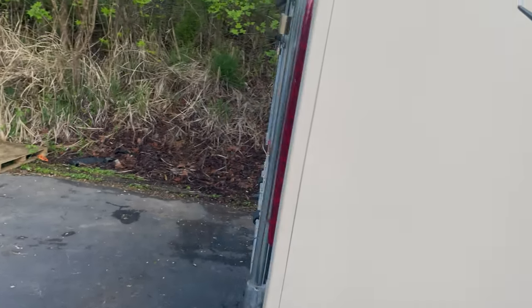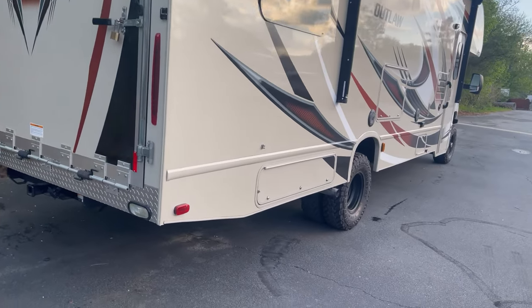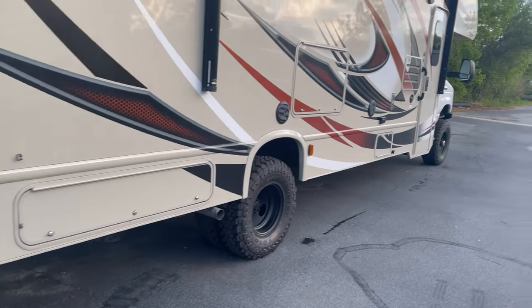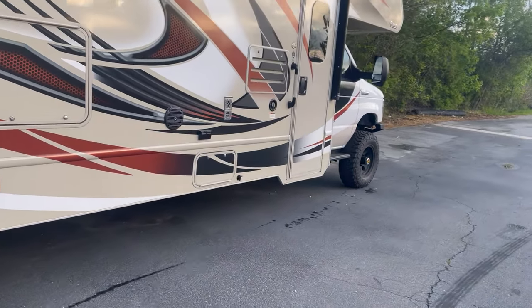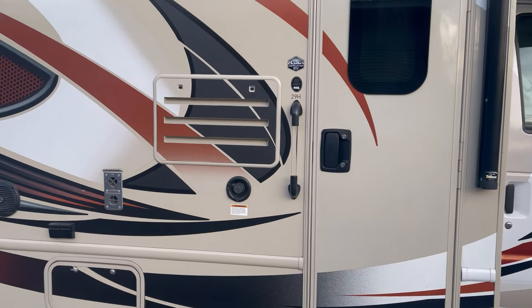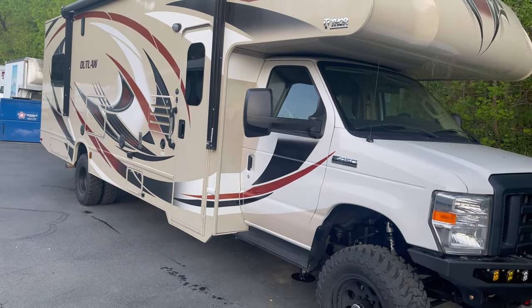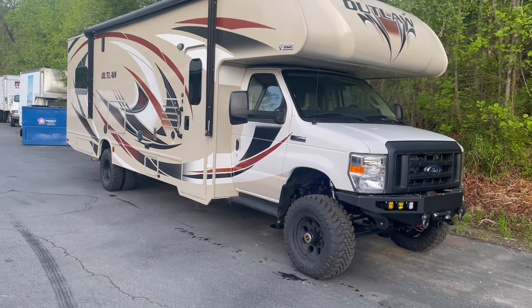Not a lot of other goodies on this thing. There you can see the big toy hauler door, which is neat. I think they use this for motorcycle riding out in California, which is awesome. It's a 29H. If you want to see an interior tour, I'm sure you can find some high-quality videos of Thor Outlaw 29Hs on the web.